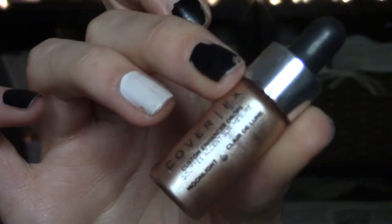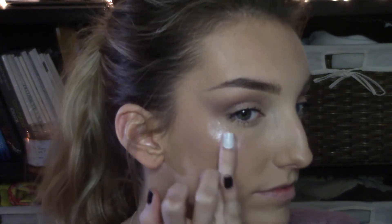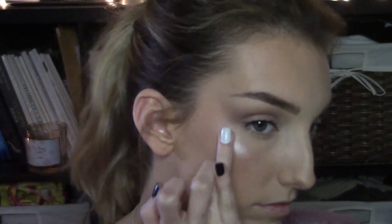For blush, I'm using this shade by MAC called Swiss Chocolate. And I'm taking these Custom Enhancer Drops by Cover FX in the shade Moonlight and applying it right onto my cheekbones. This gives you the most intense highlight and I love it so much. I also like to apply it onto my eyebrow bone, my nose, and my Cupid's bow.